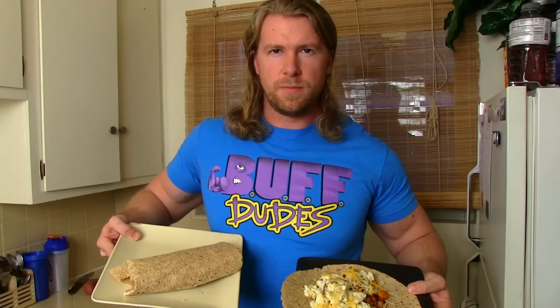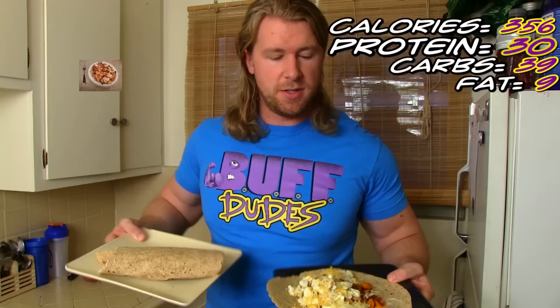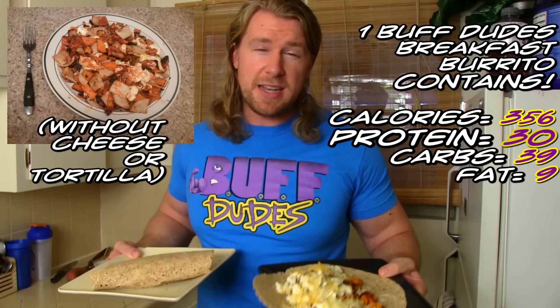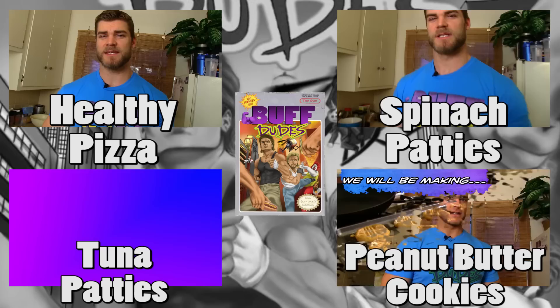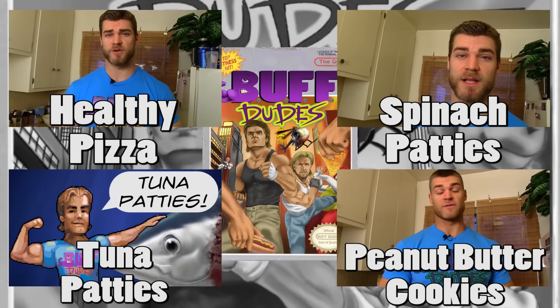Alright, so we are all finished up and as you can see it made two nice big Buff Dude burritos. These are gonna be delicious. If you want to mix it up a little bit, you can dice up some onions to cook along with your sweet potatoes and turkey, or add a little bit of hot sauce when you're finished for a little bit of spice. And looks like the buff dude dog wants the breakfast too!